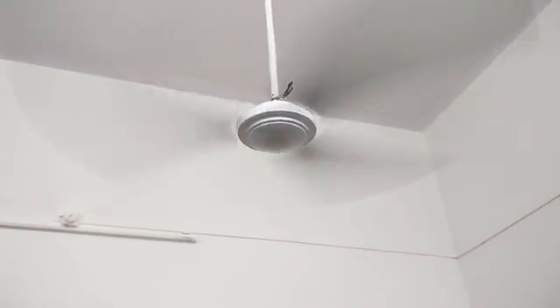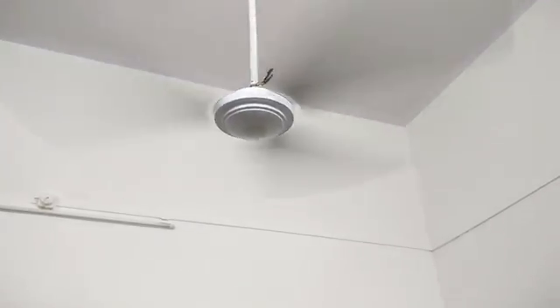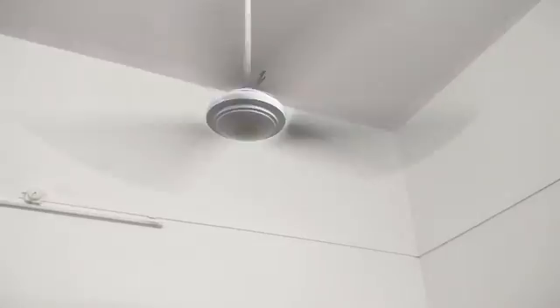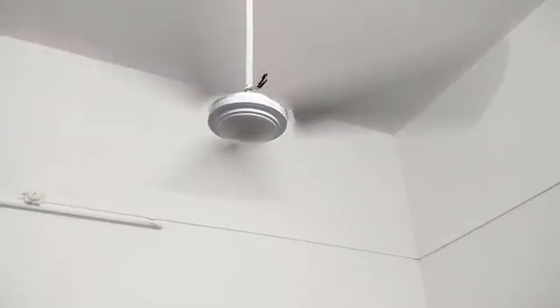Just like all other fans, even this fan blinks a light when the speed is changed, although it just blinks once every time you change the speed.